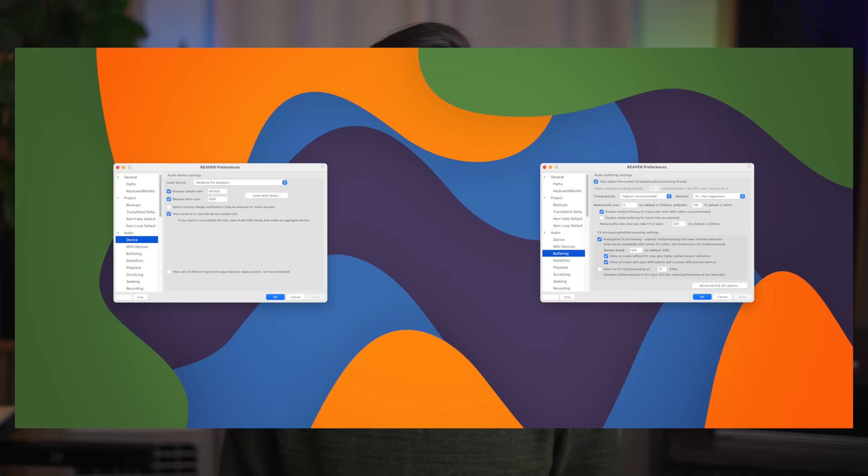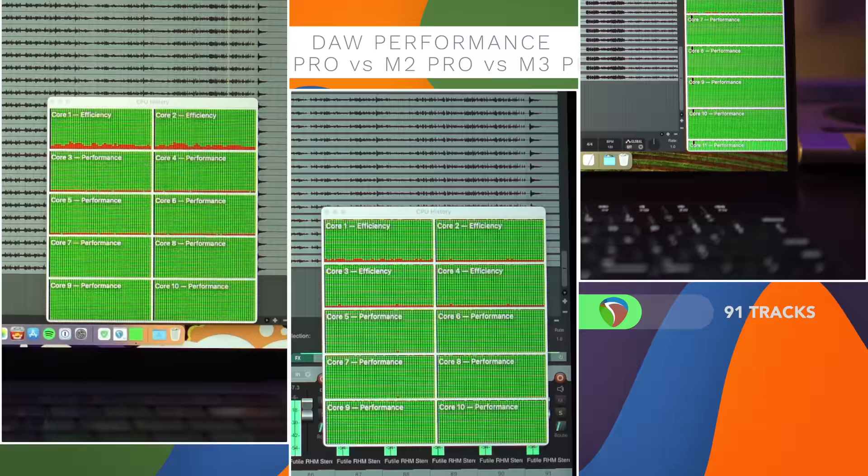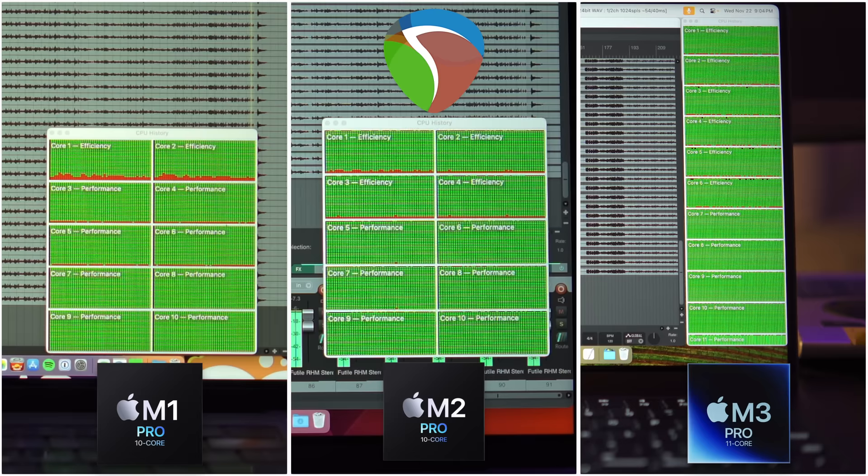Let's start with Reaper. Here's a screenshot of the audio configurations I used for the test. I was able to play back 91 tracks with the 10-core version of both the M1 Pro and M2 Pro before the audio started to crackle. With the 11-core M3 Pro chip, Reaper could handle 105 tracks, which is 14 tracks more. Looking at the CPU monitor, you can see that Reaper is able to utilize all the cores — both performance and efficiency — to the absolute limit. With M3 Pro having one extra core, Reaper was able to give you more performance, as one would expect. I would consider Reaper to be fully optimized for all these chips, meaning that if your main DAW is Reaper, you can expect more performance if you get a chip with more cores.